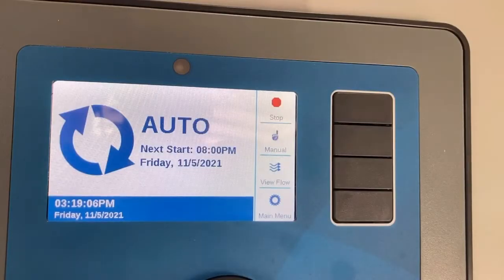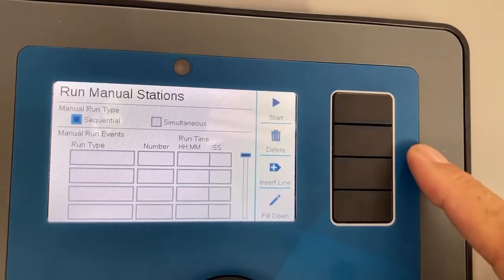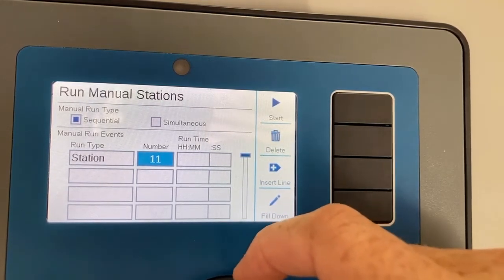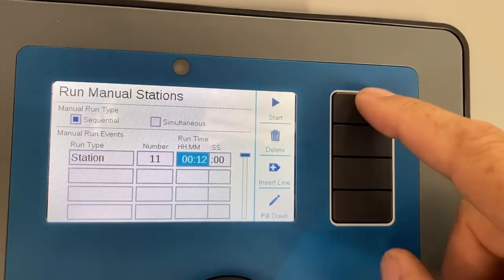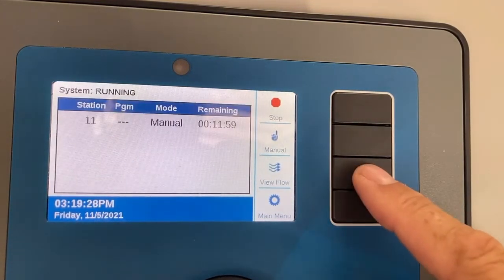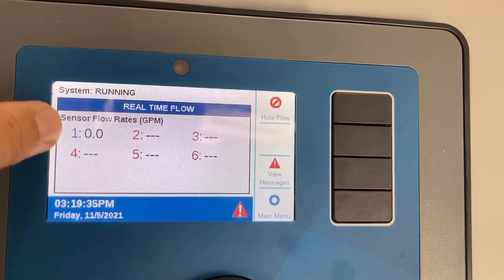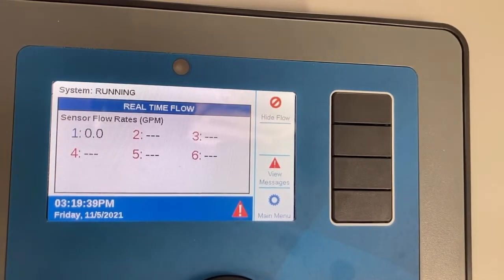Now that everything's all set up, from the home screen go to manual, hit manual station, scroll down — run type is going to be a station. Select a station, for example station 11 because it's visible from here. Set the hours and minutes to give it 10 or 12 minutes and hit start. While that station is running, hit view flow, and it will give you a flow value on flow sensor number one. In this demo there's no controller or flow sensor actually set up, so you won't see a value, but that's where you would do your testing.